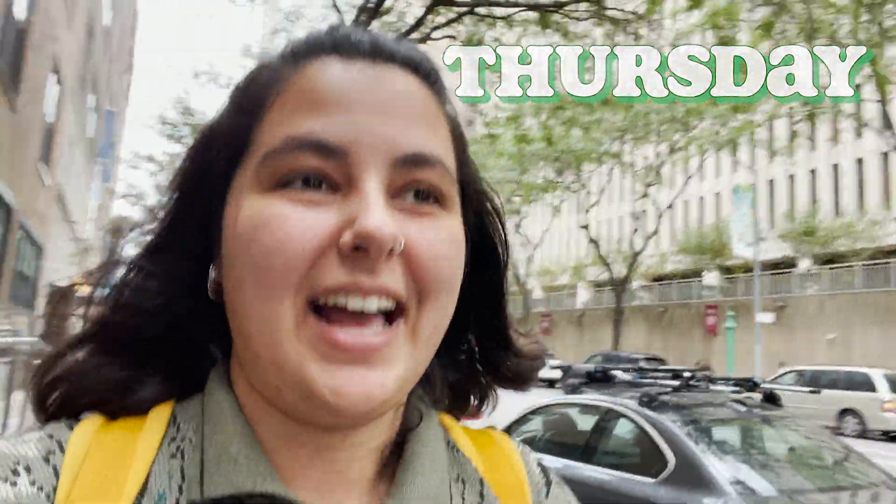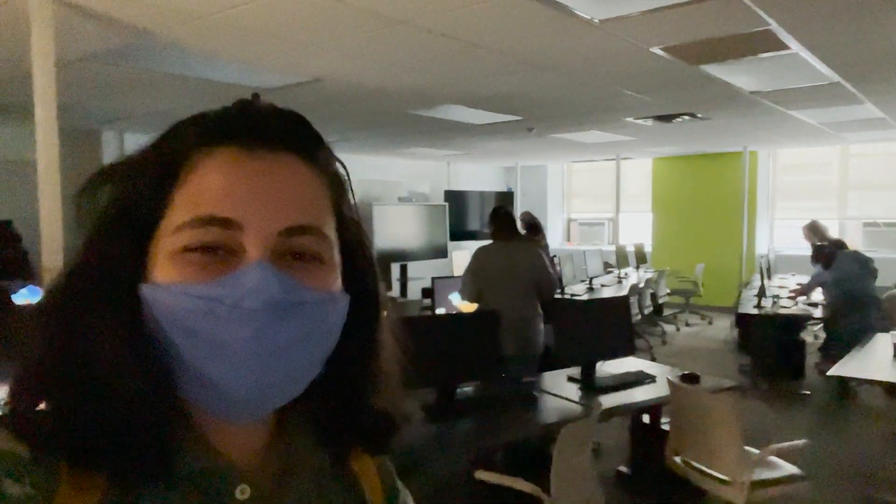Happy Thursday! It's actually cold today, which is crazy. I'm taking a risk and wearing my new Doc Martens, which have not been broken in at all, so we'll see how long I can last before my feet really start hurting. I'm off to my one class of the day, which is my afternoon CAD class.